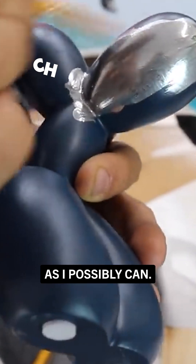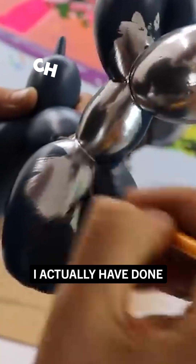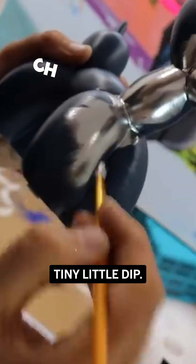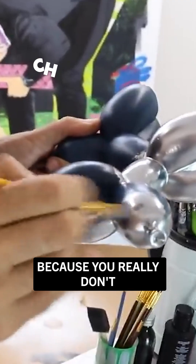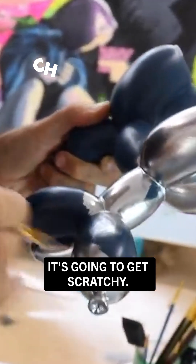I'm trying to use as little paint as I possibly can, and that's what I mean by coverage, guys. I actually have done all of that with that one tiny little dip. I'm not really letting my brush stop anywhere because you really don't want this stuff drying out on your bristles, because then it's going to get scratchy paper.